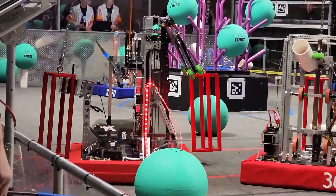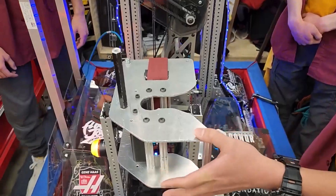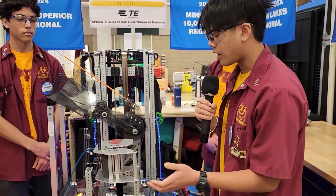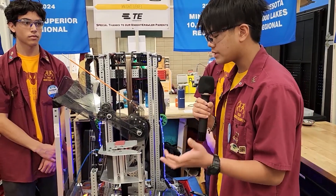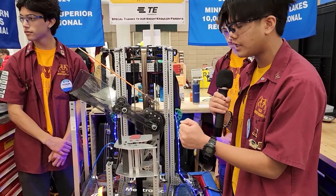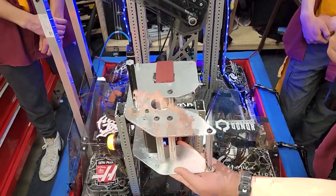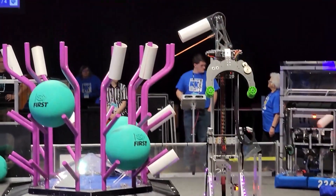We'll go front to back. Starting off with the climber — a few main points when we were designing this was making sure we were able to grab the cage even though it was spinning, and also grab the cage at any angle possible. So we decided to only grab one pole of the cage. One pole of the cage goes here, we align, this post prevents the cage from spinning, and then we go up — that's what allows us to climb.